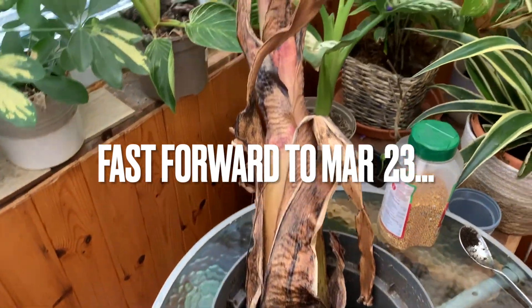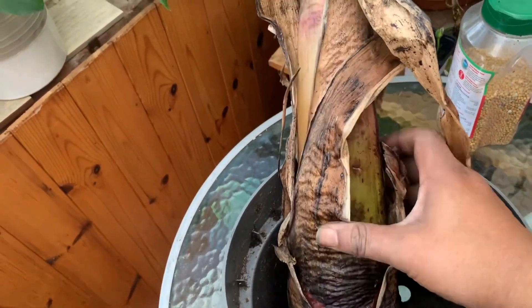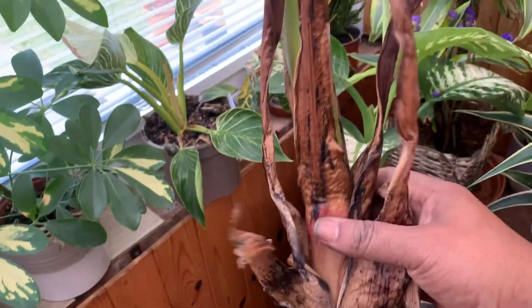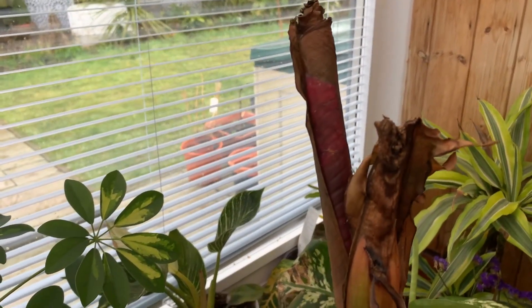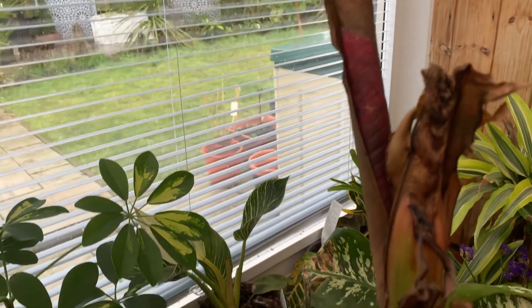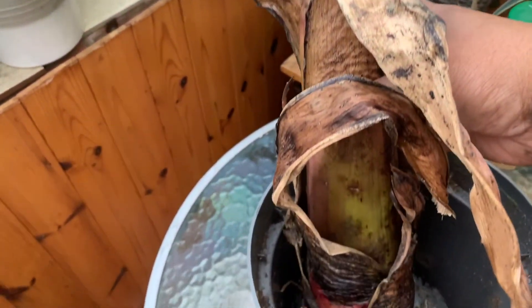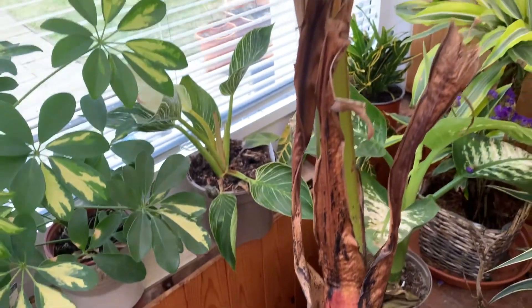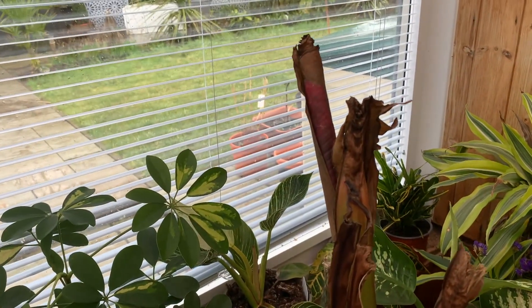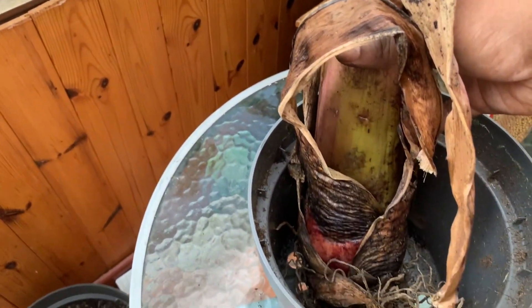The next job for today is to make a start on waking up this Ensete moreliai. It seems to me to be in the right condition — it's dried out, it's pretty firm, and there is the makings of a leaf at the top. It's time to get it awake, and I'll be following the method that Yorkshire Chris used. I watched one of his videos for advice and I'll link it in the description box below. Essentially, I'll be sitting it on top of some multi-purpose compost mixed with perlite.